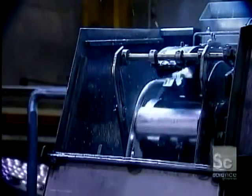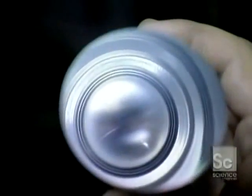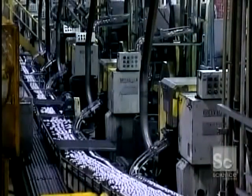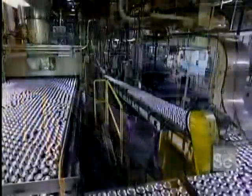Once the body is formed, a trimmer cleans and straightens the edge. The cans then move along upside down on the conveyor belt, over to the washer.